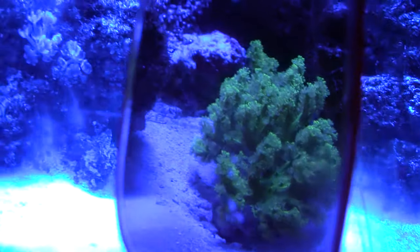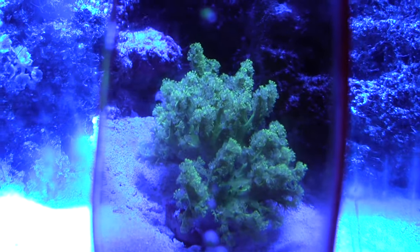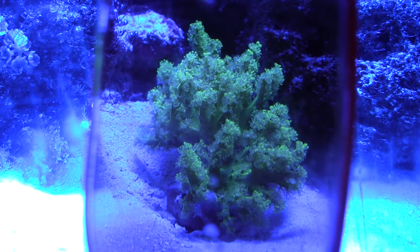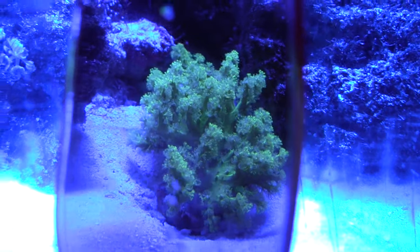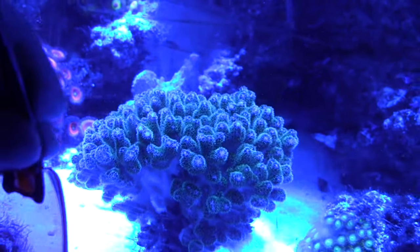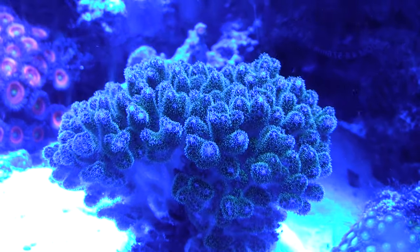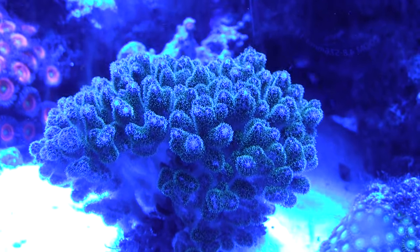This is a Heptea, I believe, or Sinularia — I forgot which one. If you touch one of the polyps they all close; it's pretty interesting behavior. This is a giant Pocillopora — well, I guess it's not that giant, but relatively speaking.